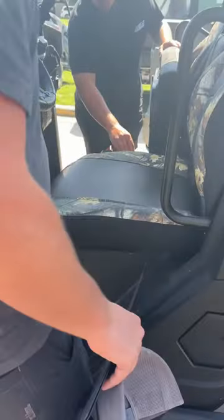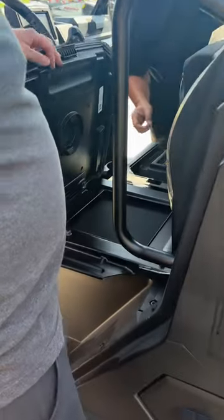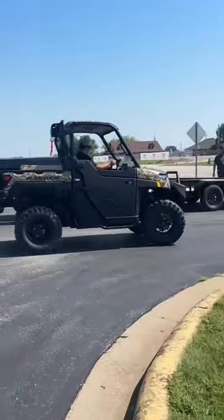So this one here — that seat would flip forward, actually this way from the back. It just kind of has a little bit of a slide rail there.